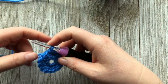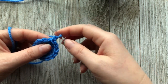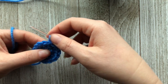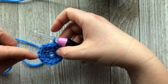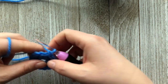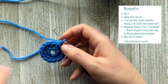Just like we did for round two, we're going to start round three with a chain one. We're going to skip over the first single crochet right here — the chain one often covers that first stitch so it gets missed anyway, so it's better to just skip it. You're going to count the slip stitch as your 14th stitch. For round three, we are going to work one single crochet, two single crochets, one single crochet, two single crochets, all the way around.